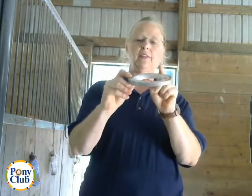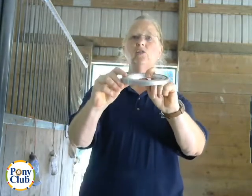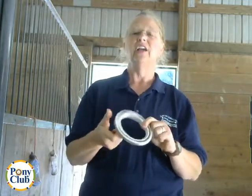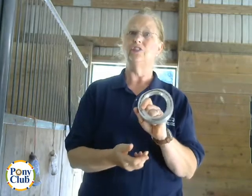If the egg bar shoe is made with a higher heel or wedge like this one, it can be used to decrease the pull on the flexor tendons. You have to be careful with this, though, because it can lead to contracted or crushed heels. So this shoe is used judiciously.